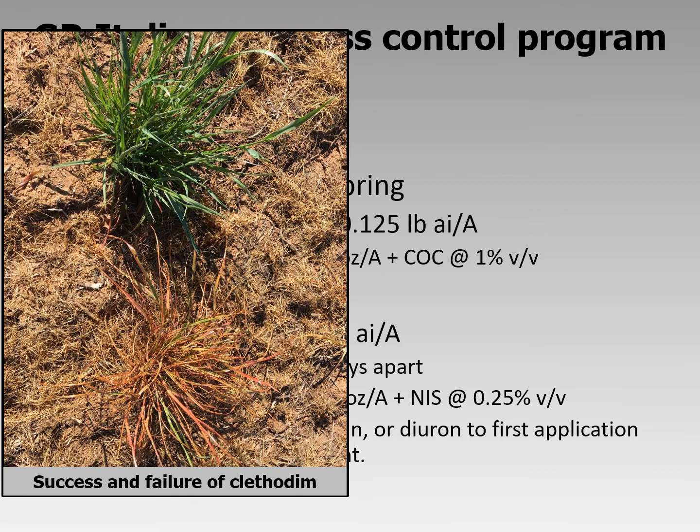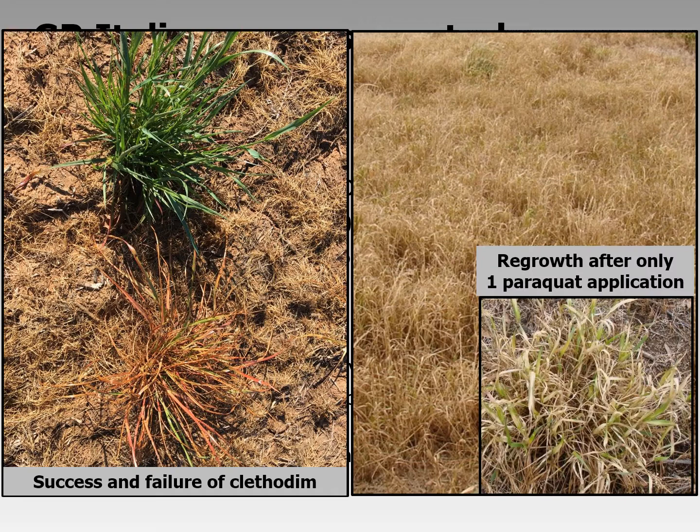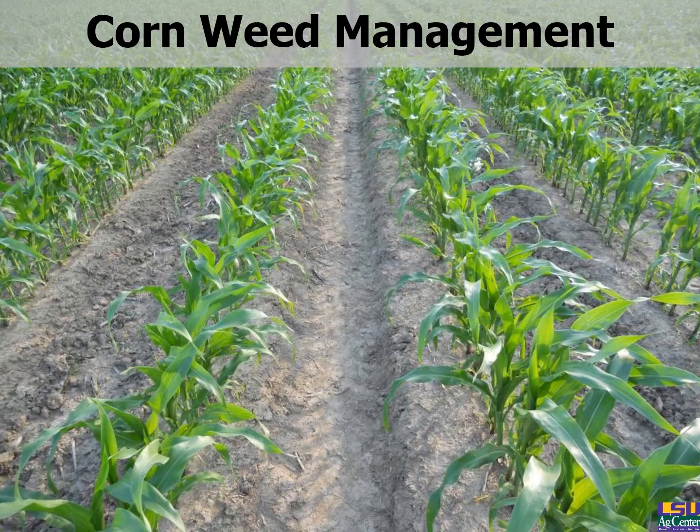The first picture shows success and failure of clethodim. We are having instances where clethodim is failing in Louisiana — Italian ryegrass resistant to clethodim has already been documented in Mississippi, and we have suspected populations here. If you see this problem, call your county agent or contact me. The next picture shows what ryegrass looks like following two applications of paraquat — quite hard to plant through. One application of paraquat to ryegrass shows significant regrowth. So whether you're planting corn, soybeans, or cotton, attack this pest now and do not delay.